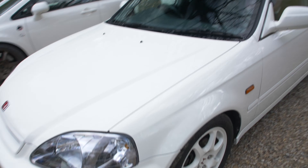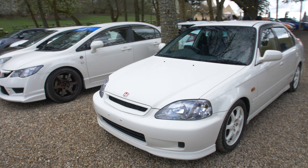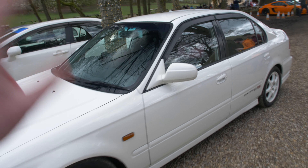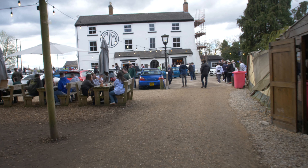Then we've got this EK9 front — but look at the back of it, it's not what you're expecting to see. From the front it just looks like an EK9, and then it's not. Mad. I literally know nothing about this — how wild is that.